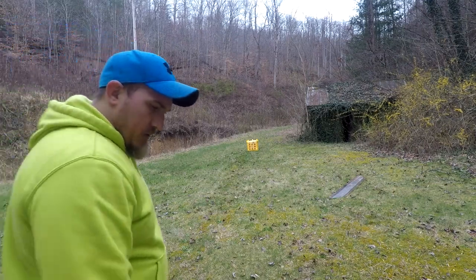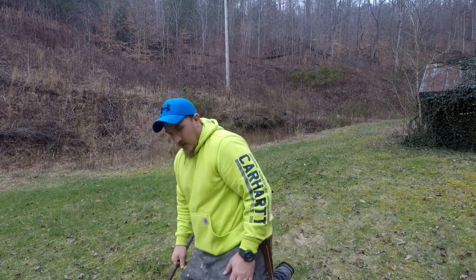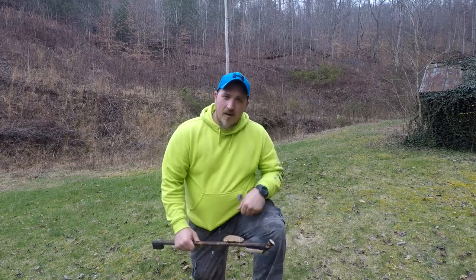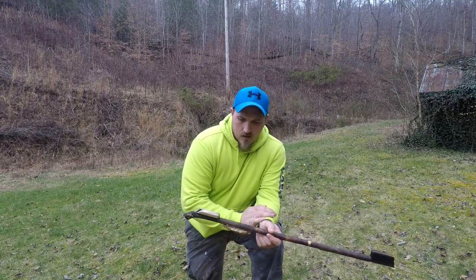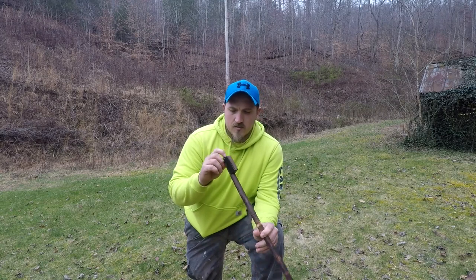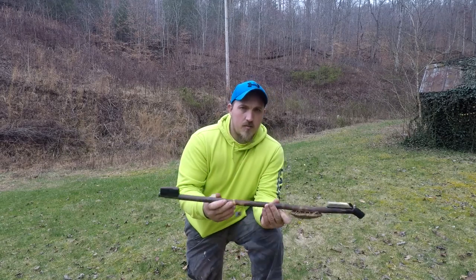There's 20 yards and I almost missed — got back over here level again. The atlatl is a great weapon, it really is. I just wanted to share it with you guys because it's one of my favorite things that I have.